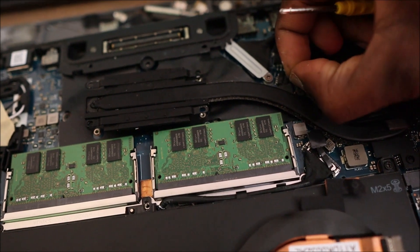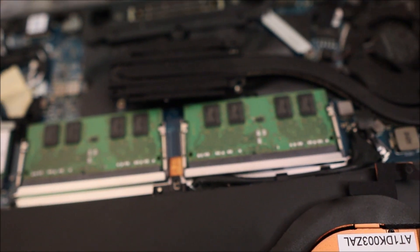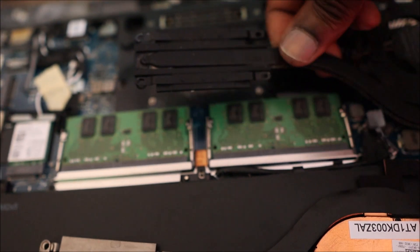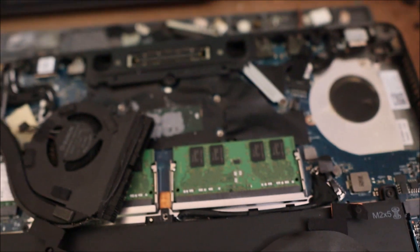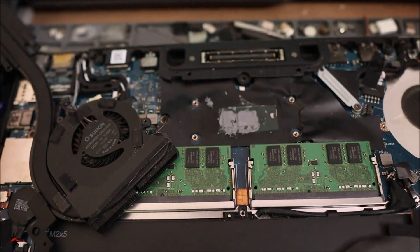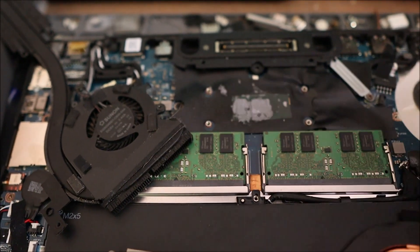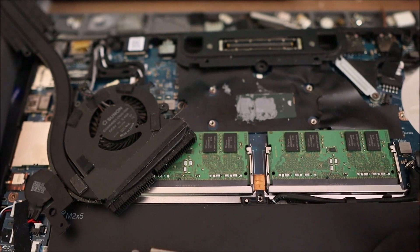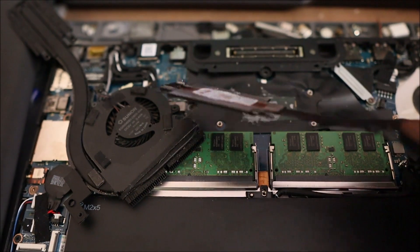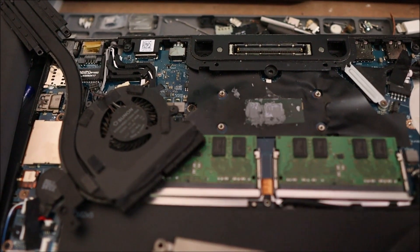We're going to unplug the connector for the fan and we should be able to just lift this right up and out. Then we are going to clean up the thermal piece and apply fresh thermal piece to the processor chip.